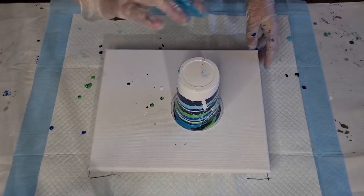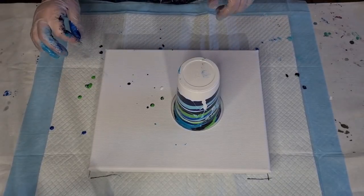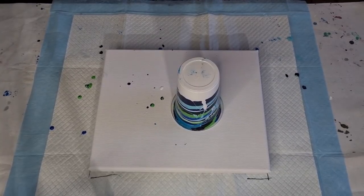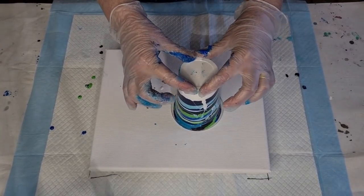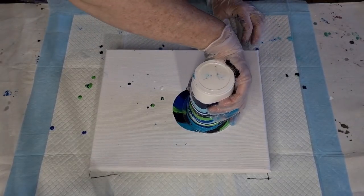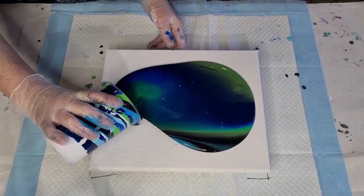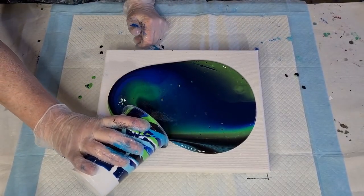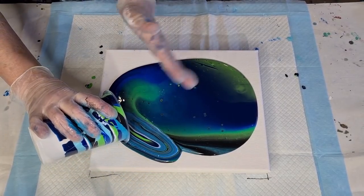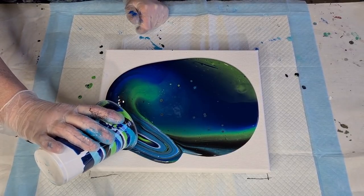Here we go — I'm just going to flip it this way. Remember I'm not doing the flip and lip this time; I'm just going to do a flip and let the colors blend. There's a lot of white in the bottom — I put too much in the first layer. I hope we're recording this time! I'm just going to gently pour that paint out and see how it goes. Oh, look at the lime — it looks so pretty!